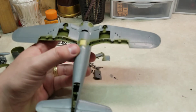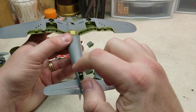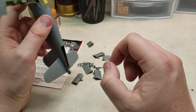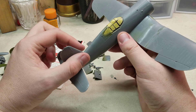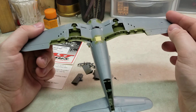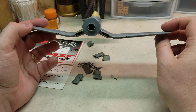I kind of did most of that off camera, but I'll go around with the interior green and retouch all of these areas just to make sure they're all in place and looking good. Then, once the interior green is touched up, we'll get a primer coat down — after masking the bays and masking these areas here.